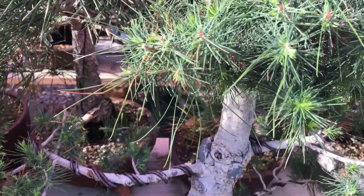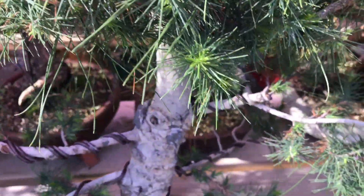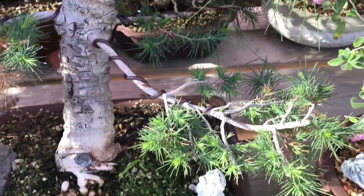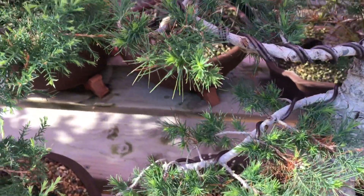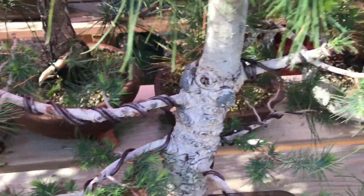Today I'm going to show you some buddings that came out from the pines that we cut two weeks ago. This one is from the Aleppo pine — we cut and pruned this a couple of weeks ago, maybe three weeks ago, and there's a lot of buds that came out. It's really nice.